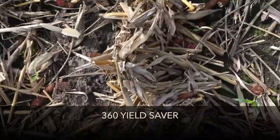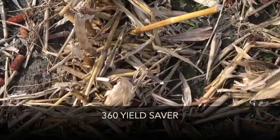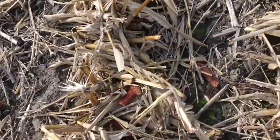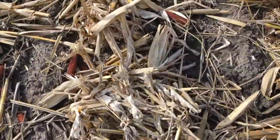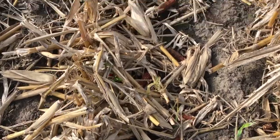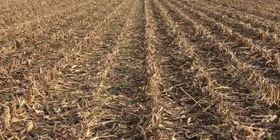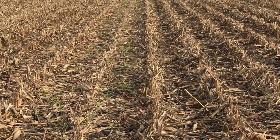Now let's come down these two rows where the Yield Saver was — I'll walk back about the same distance. If you want, you can do a count. You can still see a few, but you sure don't see nearly as many where the Yield Saver ran. That's why this grower expressed interest in trying Yield Saver on his combine, and you can see in the side-by-side there's quite a difference.